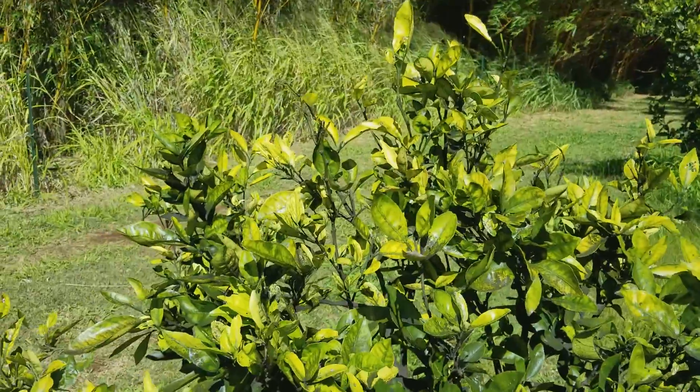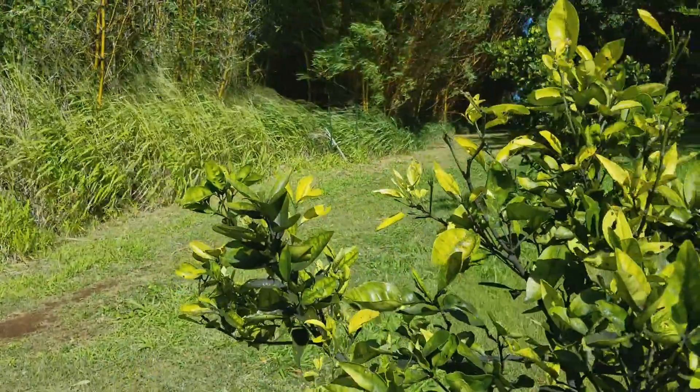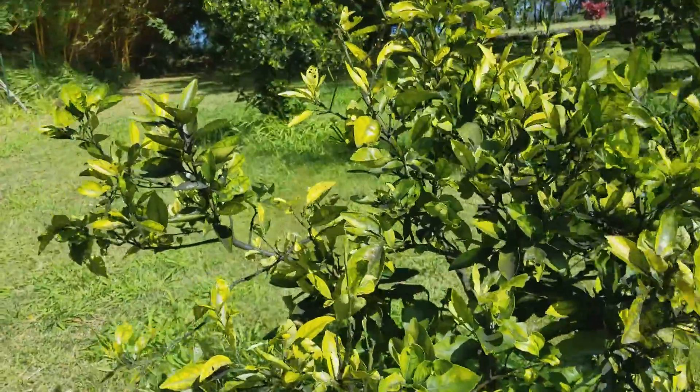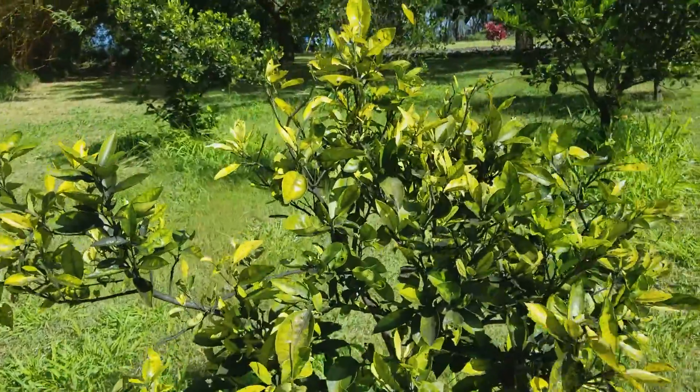This plant also has a nutritional deficiency — the leaves are completely showing yellow, and they also have green centers. Again, I would do a soil test to establish exactly what nutrients this plant is lacking.